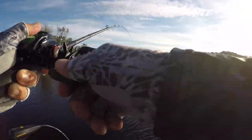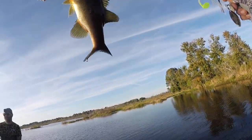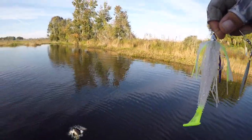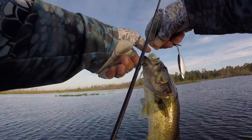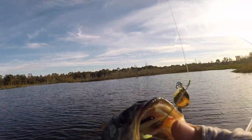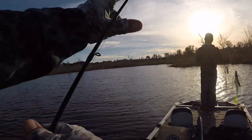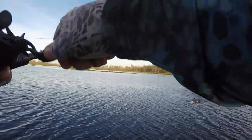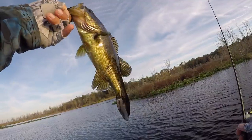I love spinnerbait fishing! He hammered that — ate the heck out of that thing. I've never seen one swallow a spinnerbait that far. They are inhaling this spinnerbait. That's nuts, dude. Really pretty fish.